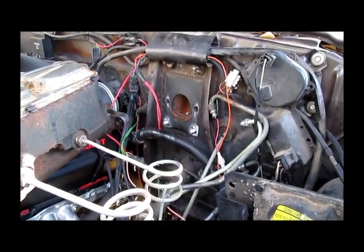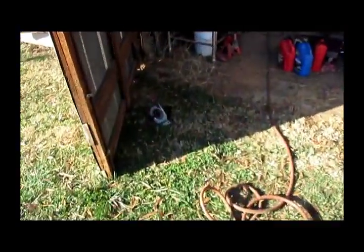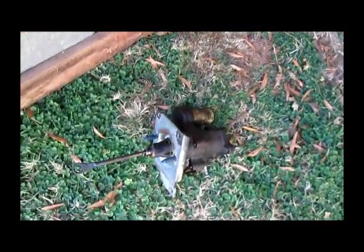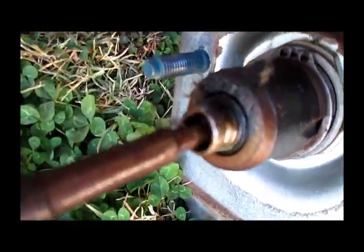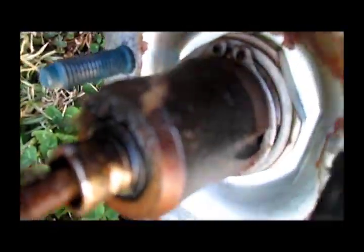With a little side-to-side motion, got the master cylinder freed up and off. I don't know if you can tell, but it's definitely been leaking out of that shaft right there — it's kind of wet looking.